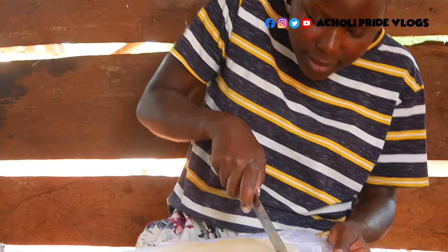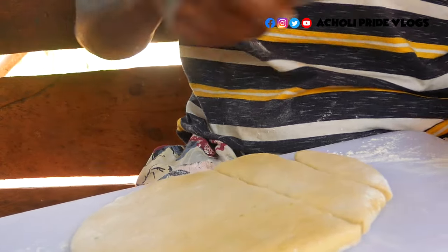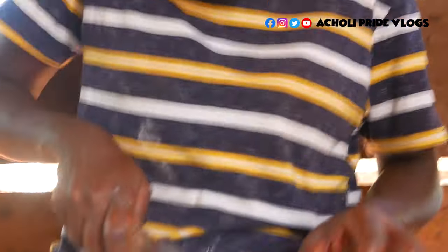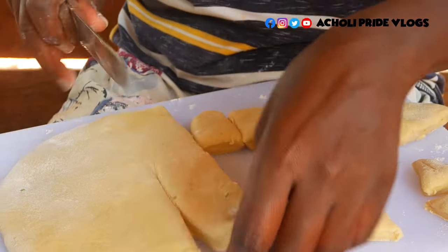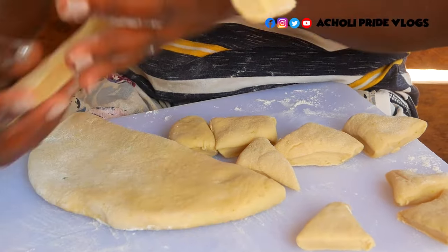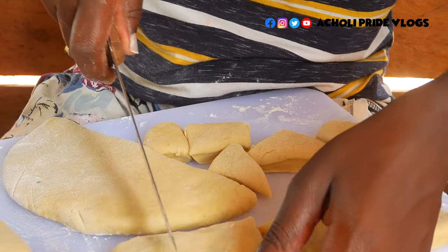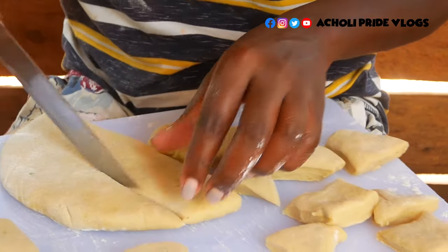At this point we are going to cut them — the size and the shape will all depend on how you like it. I'm making different sizes, different shapes: some are square, some are triangle, some are shapeless. As long as you don't make it too thick, that is all that matters, because if it's too thick it will not get ready inside.